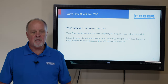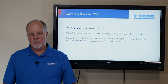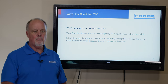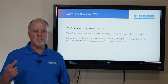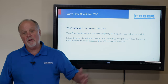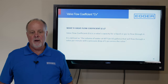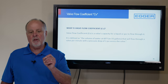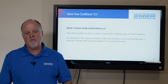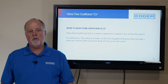Today you joined us to learn about CV. CV is the valve coefficient. In the pump world, you can define a pump by flow rate and head pressure — an engineer could spec 200 GPM at 32 feet of head and we could test it on a test stand. With a valve, there's a gray area, so engineers created this standard. CV is the valve's capacity for liquid or gas to flow through it, defined as the volume of water at 60°F that will flow through a valve per minute with a pressure drop of 1 PSI.